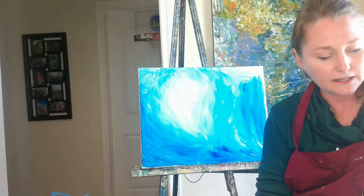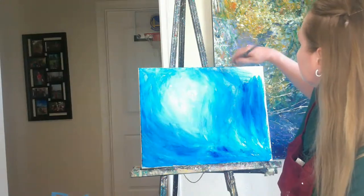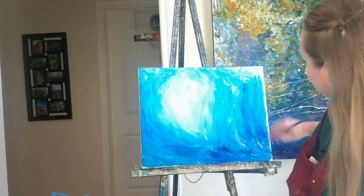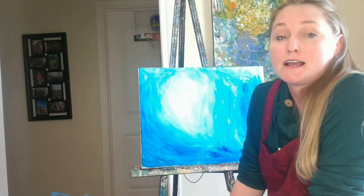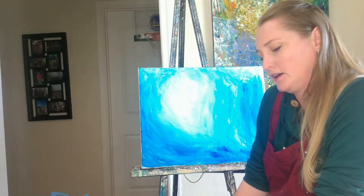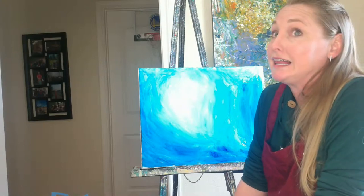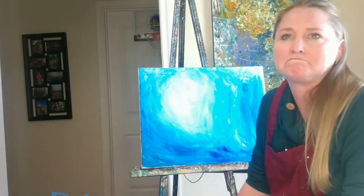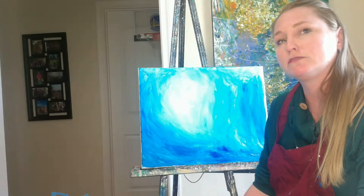I'm working on a 16 by 20 canvas — I probably should have chosen a little bit smaller today because I'm a little squished in here. I'll get all those things worked out. I almost have the entire canvas covered, and this is where you can come in and have more fun. What else do I want to add? A little bit of some greens, a little bit of some turquoise, bronze, gold? You definitely could. Everything about paint is about exploring and finding what you really like.